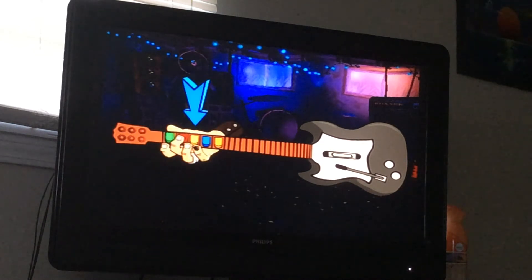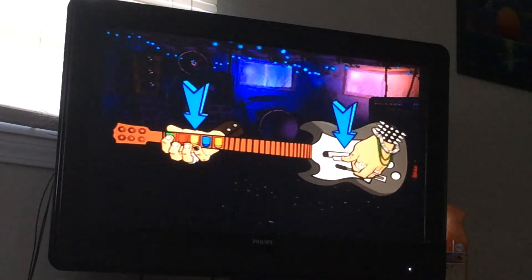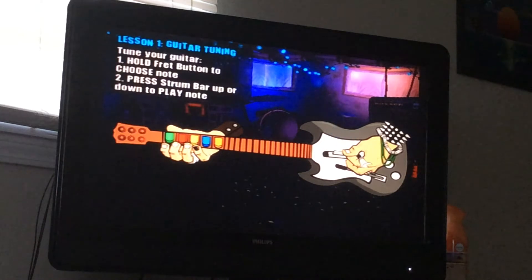See the five buttons on the neck of the guitar? They're the fret buttons. You hold one down to choose a note. Then to play the note you've chosen, use the strum bar. You can strum up or down. Easy, right?